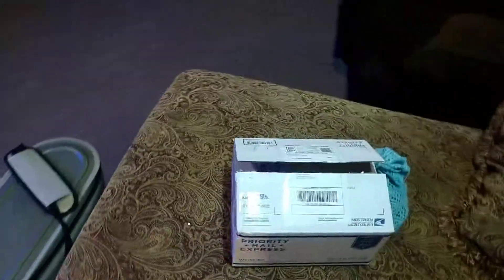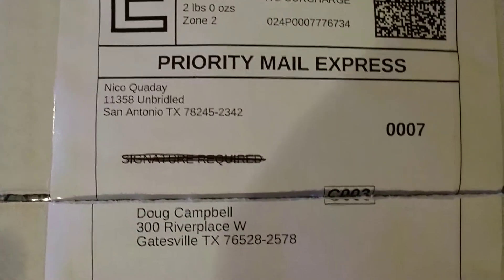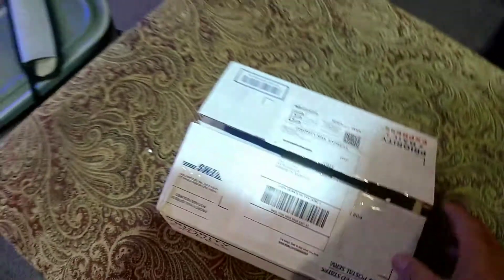Here's the box and I want you guys to see how this came in. Let's open the box.